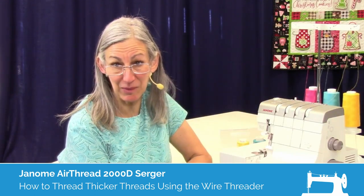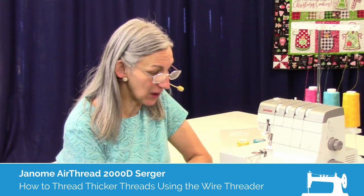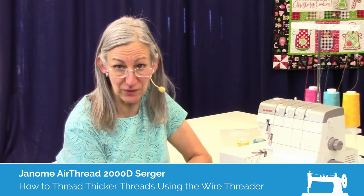Hi, I'm Karen. We're here at Montevilla Sewing Center and today we're talking about the Janome Air Thread 2000D Serger.